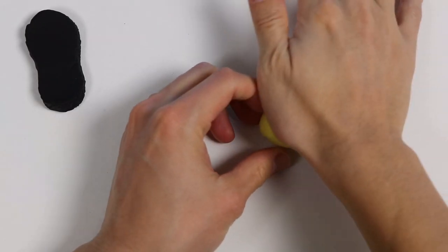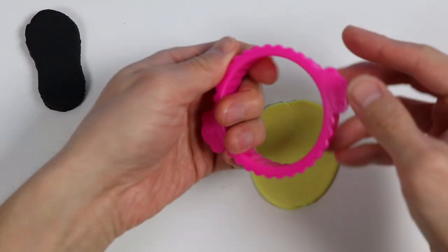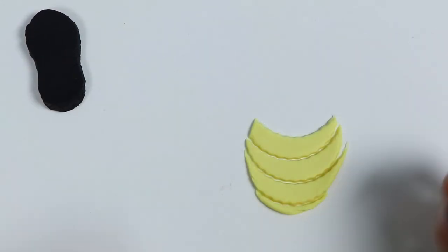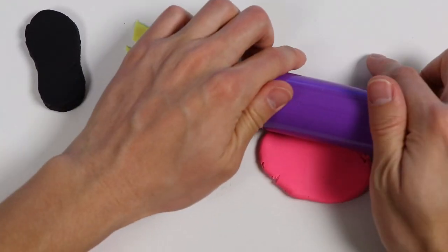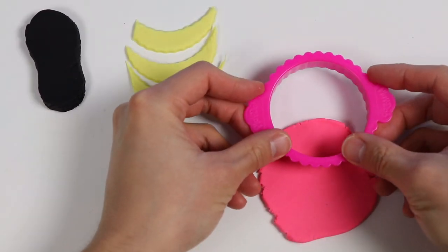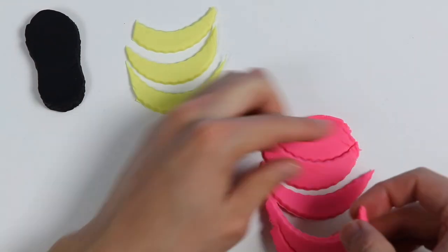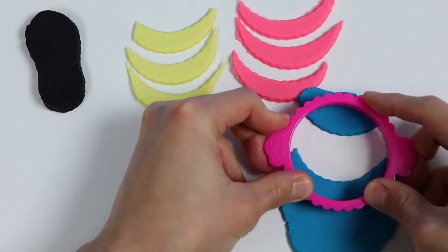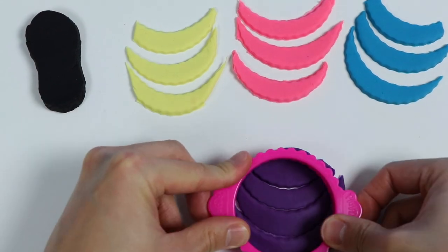Now let's roll out some yellow play-doh and use this cookie cutter to make a few shapes. Now let's roll out some pink play-doh and make the same shapes using this cookie cutter. Now let's make the same shapes using blue play-doh, and we'll make purple ones as well.